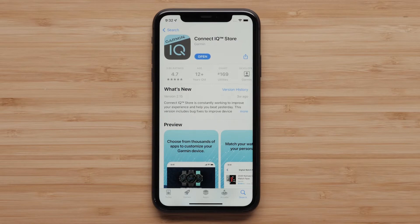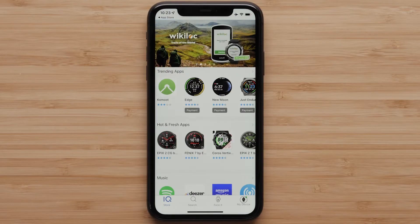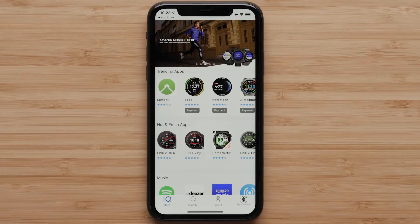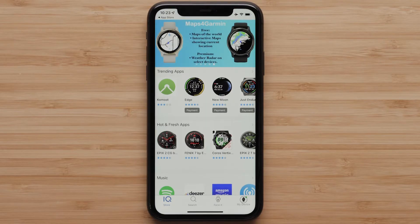To begin, open the Connect IQ store app. The main screen will show top downloads for watch apps, data fields, music services, watch faces and widgets. In this video, we will only be guiding you through installing a watch face. However, this process will be similar for other Connect IQ downloads.